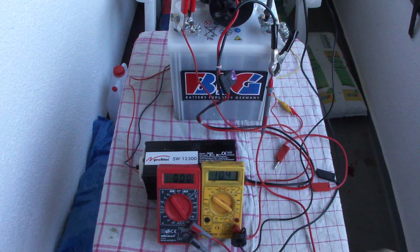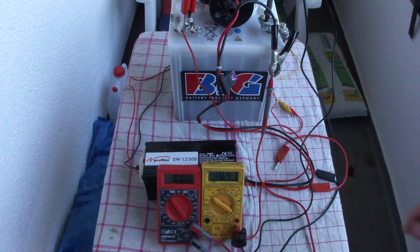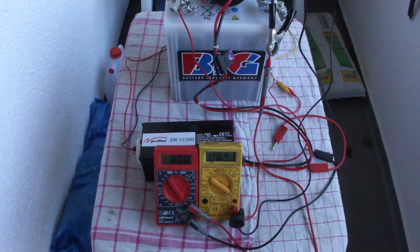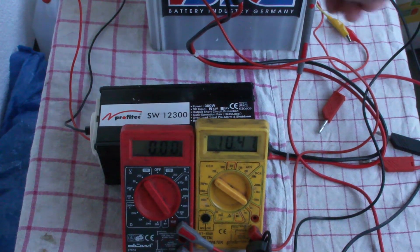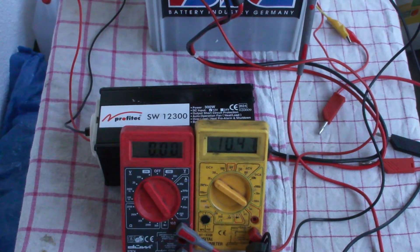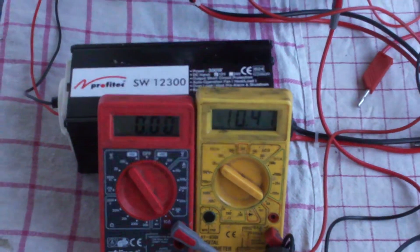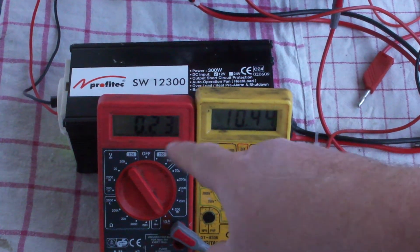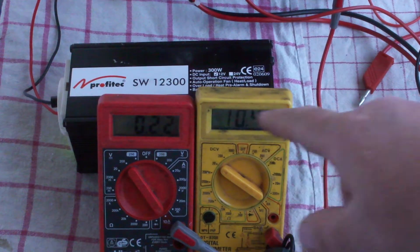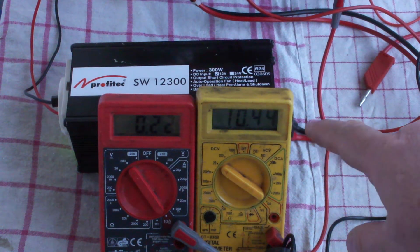I wanted to see what kind of current this inverter is pulling with and without the bulb connected. The right meter is the voltage meter — the battery sits at 10.47V. When I switch on the inverter, you can see it pulls already without any load 0.22 amps.